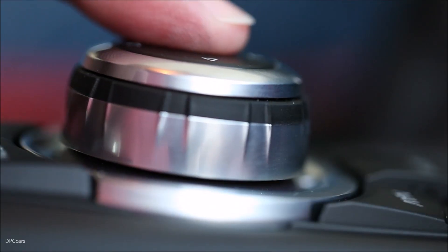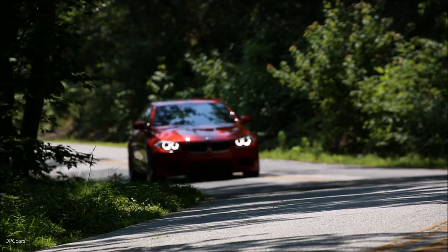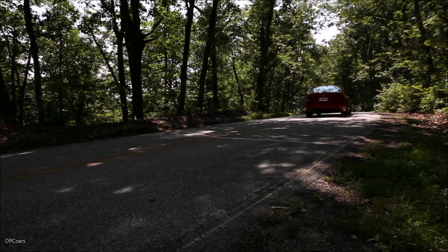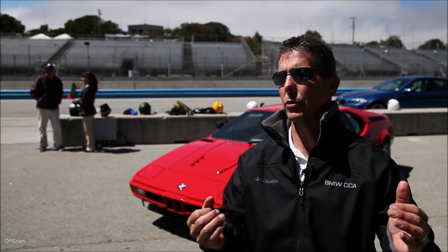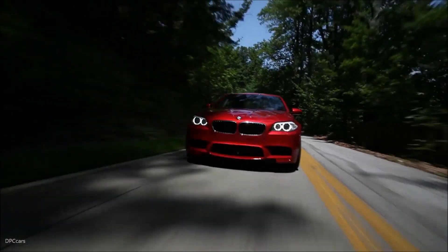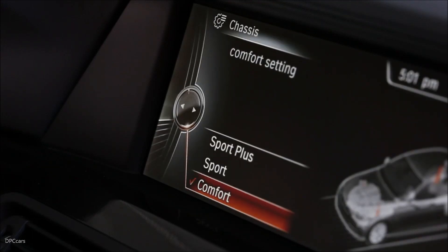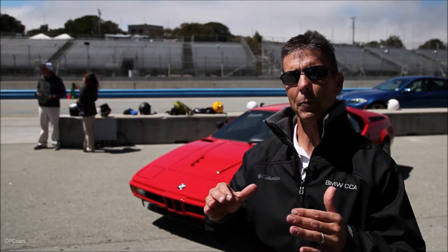That's one of the advantages that you have with the multiple positions — the three different positions that you can choose from — because every driver's different and what you're looking for is different. What I'm looking for as a driver could certainly be different than anybody else, whether he's a race car driver, a lawyer going to work, a stockbroker, or mom driving their kids to school. You're going to look for those different settings, something that really adapts to what you want to be doing, whether it's comfort or precision.